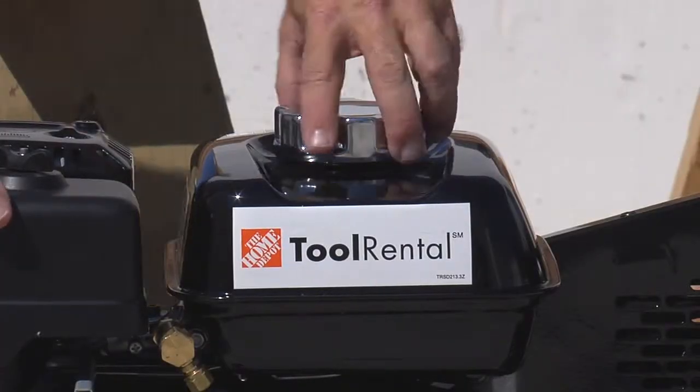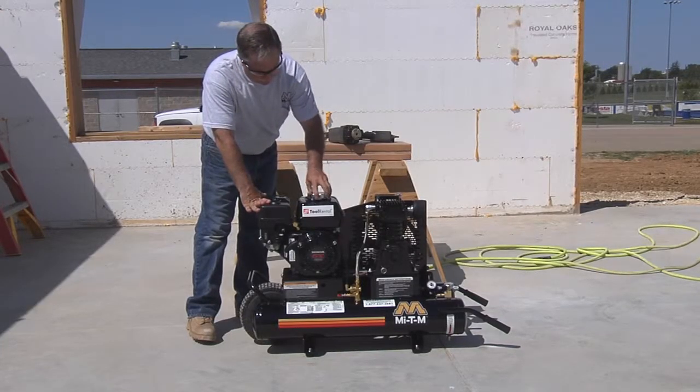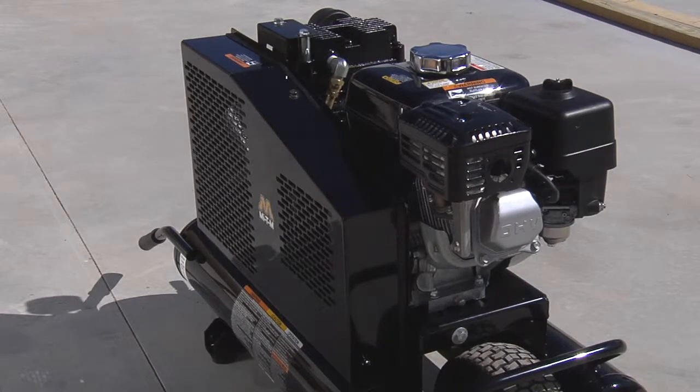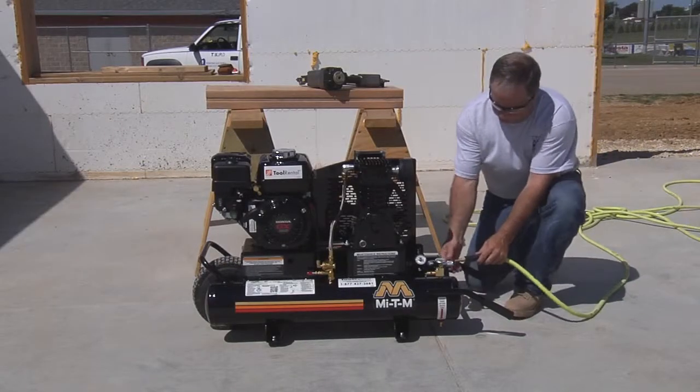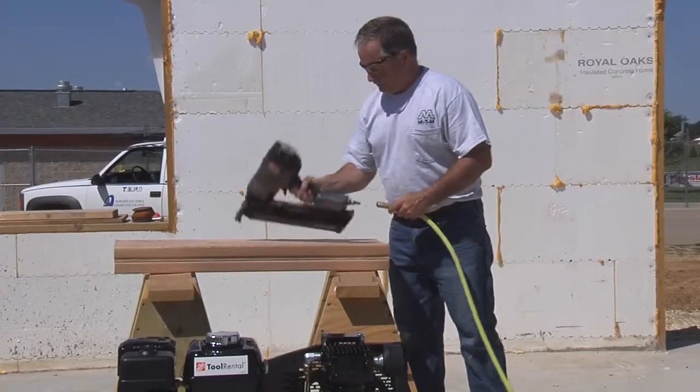Check the fuel level. If you need to refuel, make sure the engine is off and cool. Make sure the belt guard and all covers are in place. Next, connect the air hose to the regulator valve.